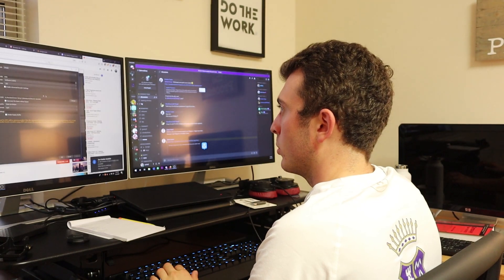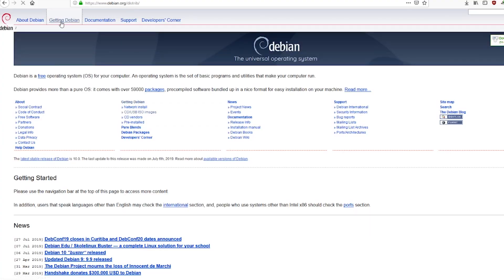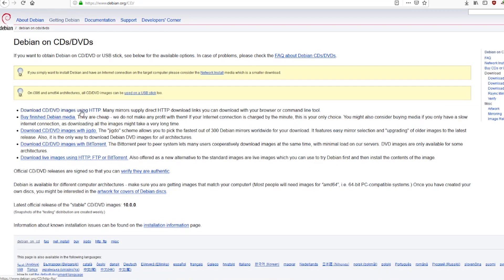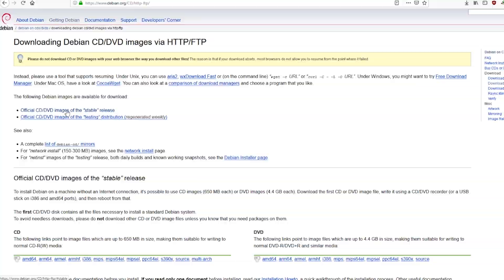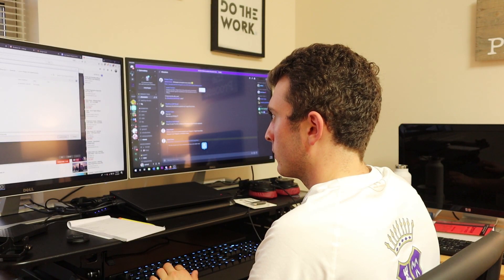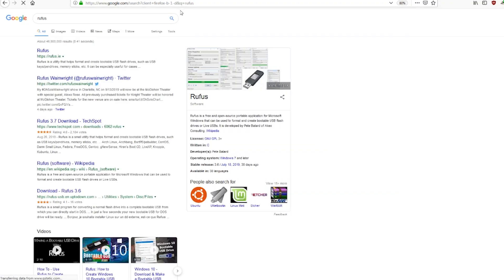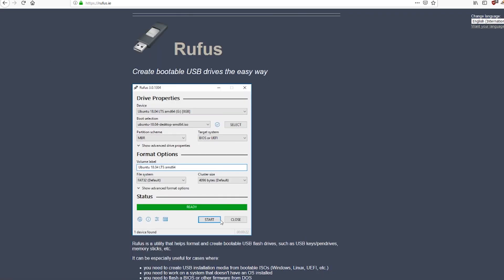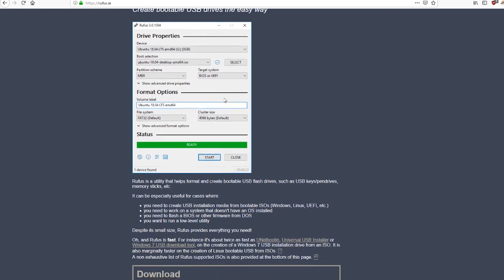My first step was to go to Debian.org, the official Debian website, and go to 'Getting Debian.' I downloaded a small installation image as an ISO file. After downloading Debian, I looked up Rufus.ie, which is a program for Microsoft Windows used to format and create bootable USB flash drives.